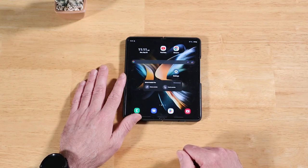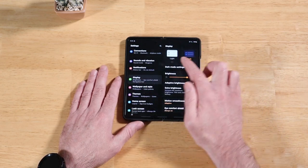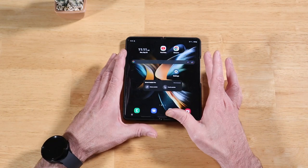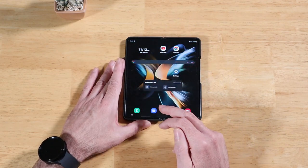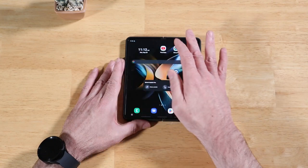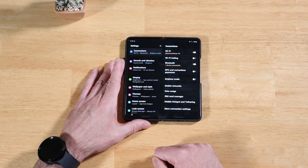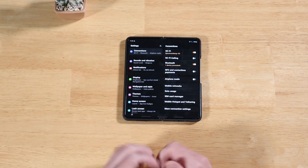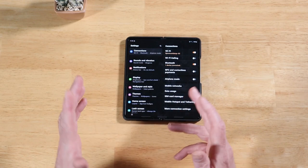The next tip on extending battery for your Galaxy Z Flip or Z Fold 4: open Settings, scroll down to Display. Right at the top we have Light mode and Dark mode. I highly encourage everyone to consider using Dark mode. On these OLED panels — Super AMOLED — any pixels that are black require no electricity because there is no illumination; the pixels don't get turned on. So by having a dark theme, those pixels are not getting lit up at all, which helps conserve battery life significantly. Dark mode does improve battery life — this is just a fact.